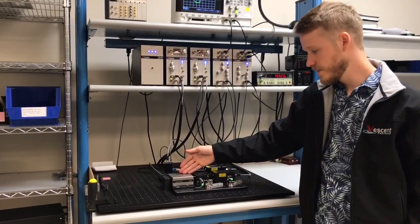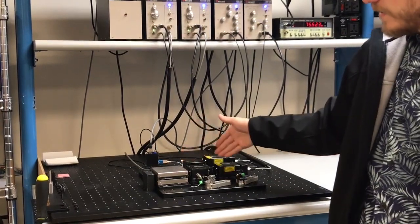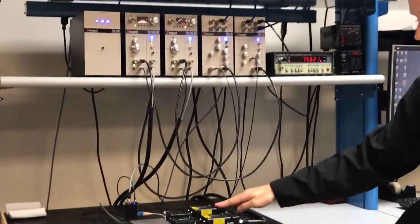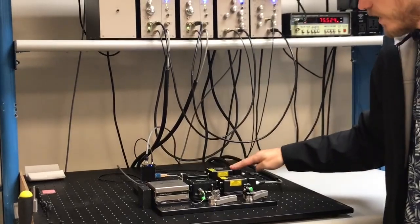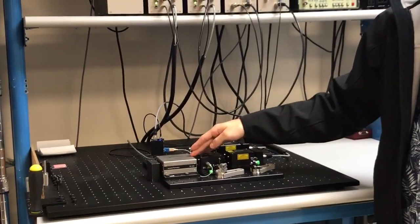This is our frequency reference — the D2-210 rubidium spectroscopy cell. This allows us to lock the laser to a known transition. And then what the OPLS does is allows us to lock the slave laser to the master laser, so we've locked the slave laser at some given offset to a rubidium transition.